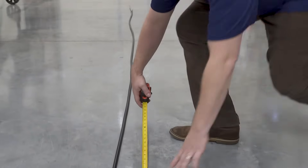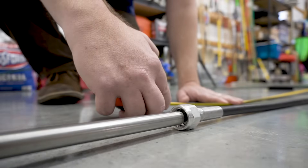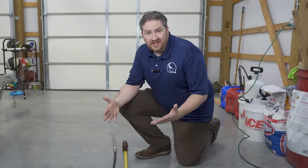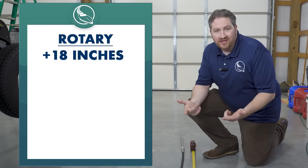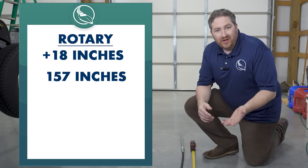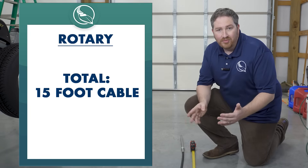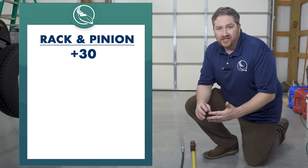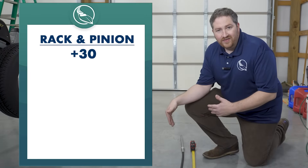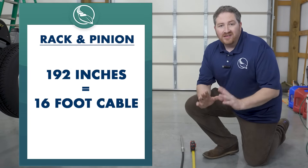What's important as you're measuring the cable jacket is just to get the cable laid out as straight as possible — and you're measuring the plastic jacket only. This cable came out to be 157 inches for just the jacket length, and it's a rotary cable. To calculate the length of a rotary cable, take that jacket length, add another 18 inches, and then round up to the next foot. In this case, 157 inches plus 18 puts it at 175 inches — round up to the next foot, that's 180 inches or a 15-foot cable. If this was a rack and pinion cable, you'd measure that jacket length, add another 30 inches, and round up to the next foot. That gives us 157 plus 30 = 187 inches — round up to 192 inches, or a 16-foot cable.